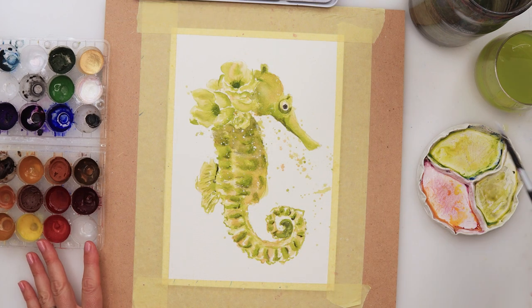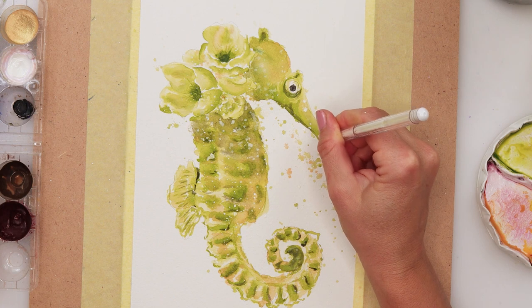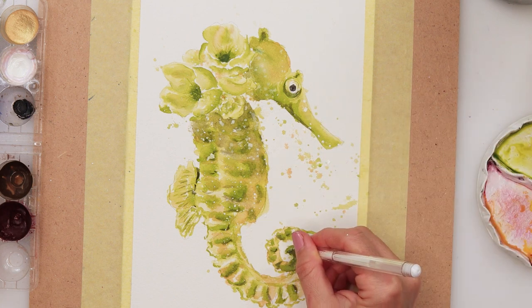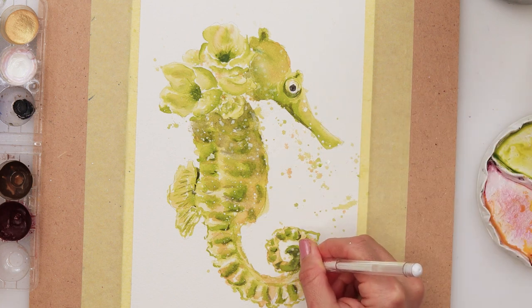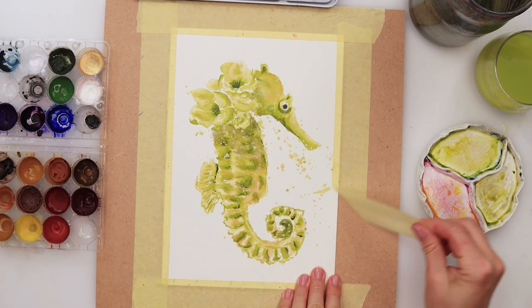A little more splatters with white gouache, and then with a white gel pen I added a couple of dots just to make some parts stand out and look a little bit shinier. With that I finished off this painting.